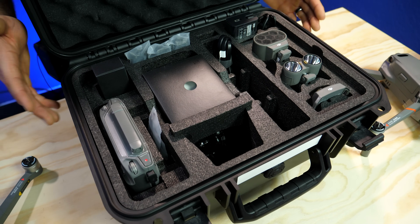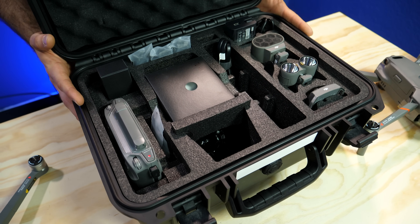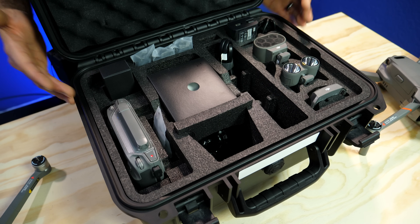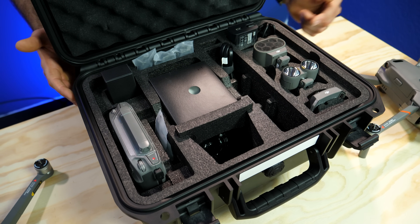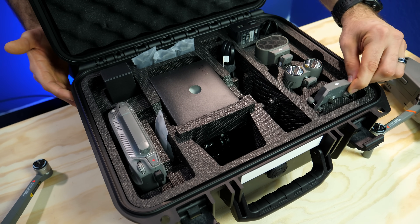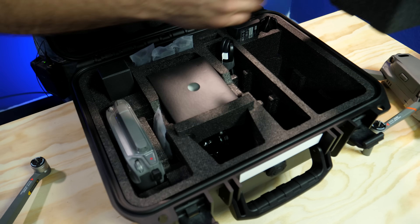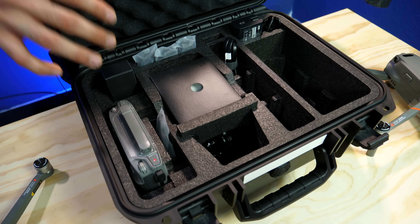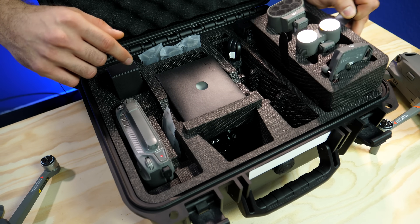Both the Mavic 2 Enterprise Dual and the Mavic 2 Enterprise Zoom come with this hard case shell. Inside you'll find all three attachment mounts: the 100 decibel speaker system, the 2400 lumen light, and the 3.1 mile beacon — all included in each bundle. Underneath you can put an additional three batteries, so the case carries seven batteries total: three here, three underneath, and one inside the drone.